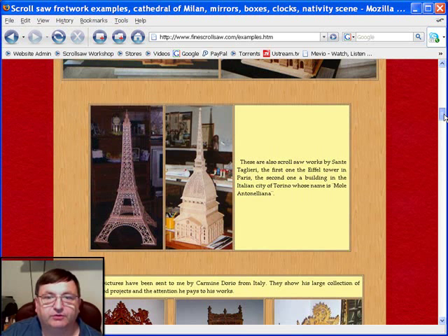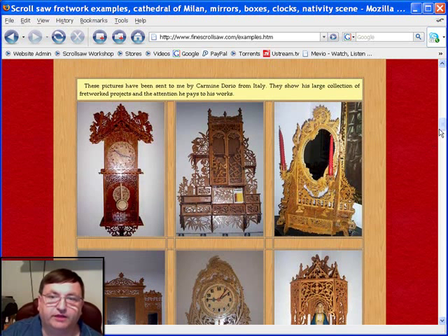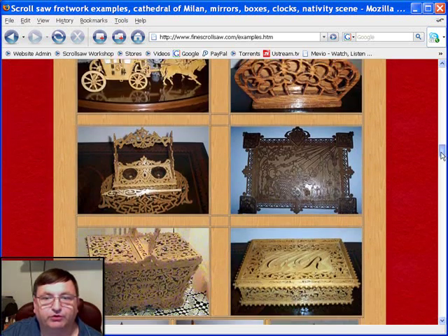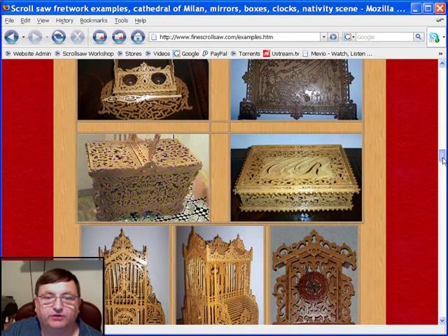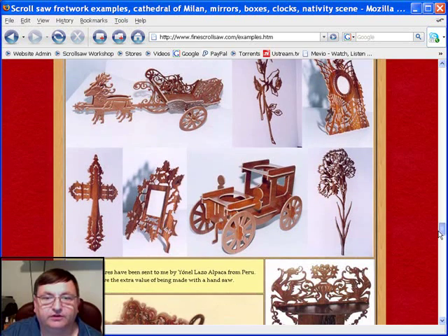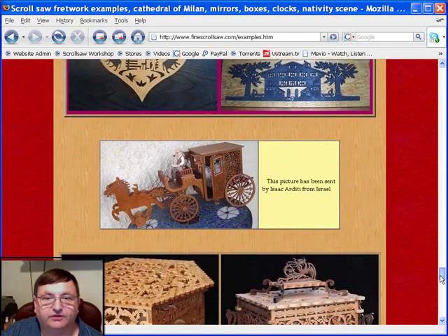As you scroll down you'll see some of the other incredible pictures that Pedro has been sent, produced by some of the patterns on his website. Look at the craftsmanship in many of these pieces — it really gives you the ideal of the quality of workmanship that scrollers around the world can produce. If you like fretwork type patterns, this site is going to keep you interested for many hours.